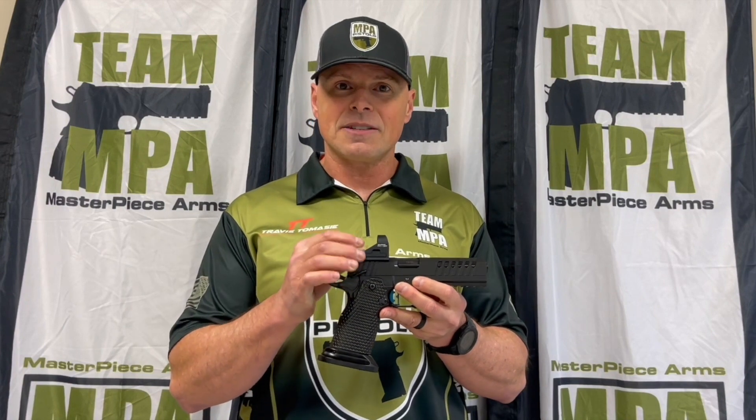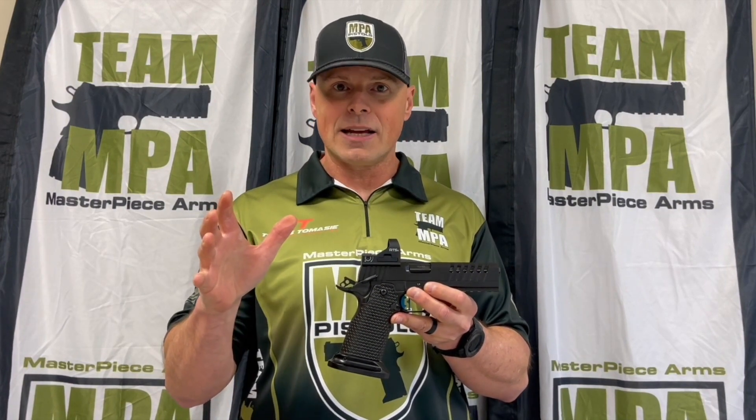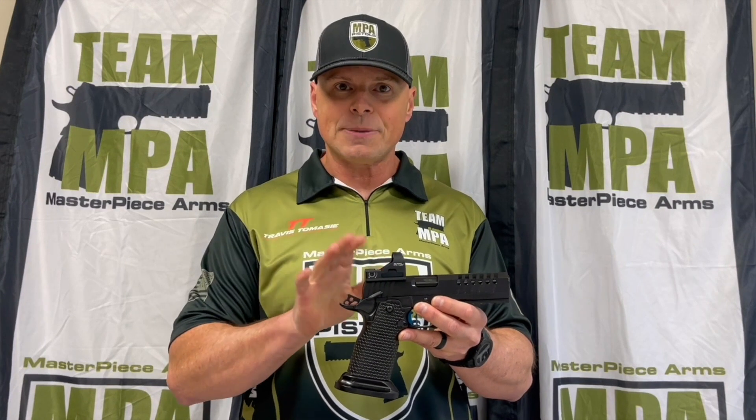We've got the AccuracyX Multi-Site System. This will allow you to attach any of the popular red dot optics on the market. It uses a patented index lug that takes the stress off the fasteners and keeps the optics zero.